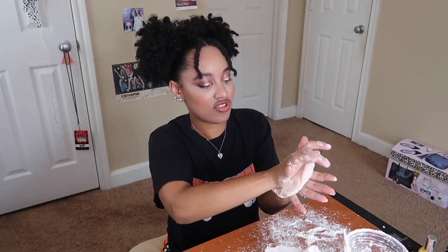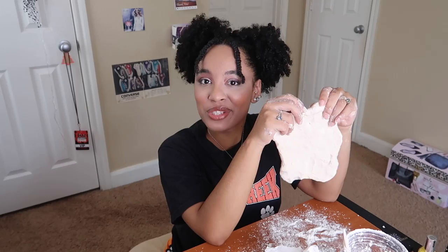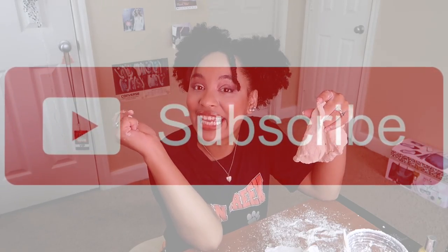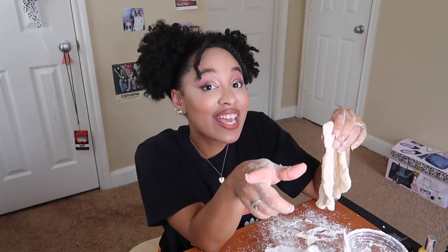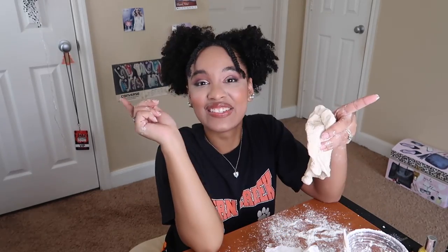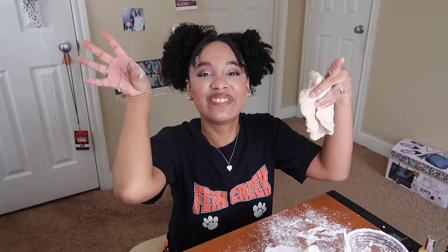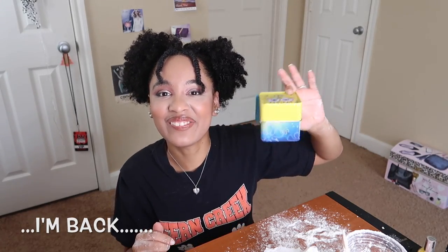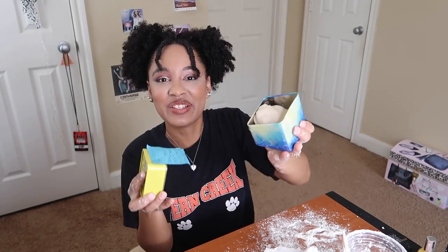Thank you for coming to my slime sesh! If you make slime or you're going to try your own recipe at home, leave a comment in the section down below, or come find me and tag me on social media. If you haven't already, go ahead and click the subscribe button, give this video a big thumbs up, and click the post notification bell so you get notified every time I upload. I will see you Sunday for the tea and next Wednesday for some other random nonsense. I'll see you in the next video — bye! Also, I'm going to keep my slime in this little SpongeBob box.